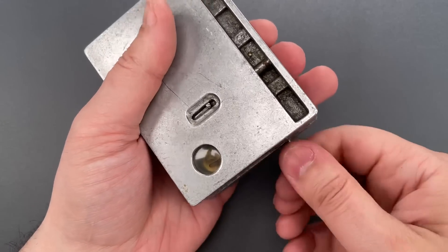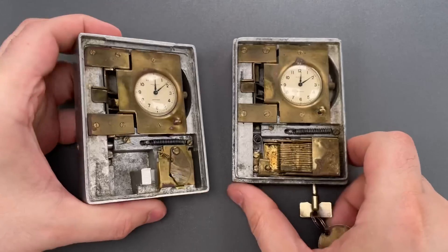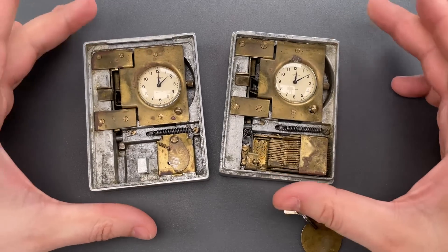We can now unlock this, which allows us to open the cast aluminum clamshell and reveal a very complex mechanism.